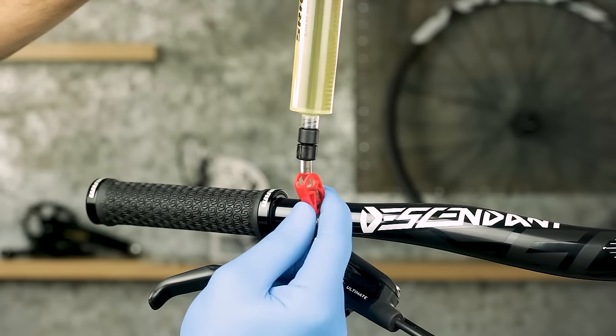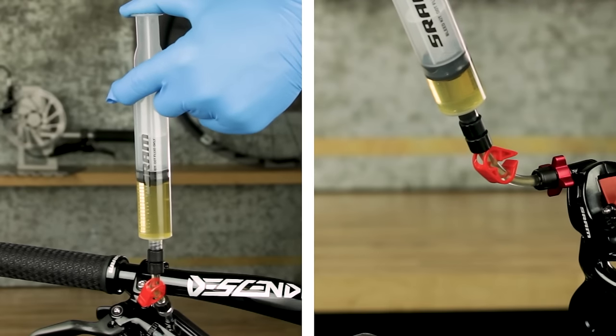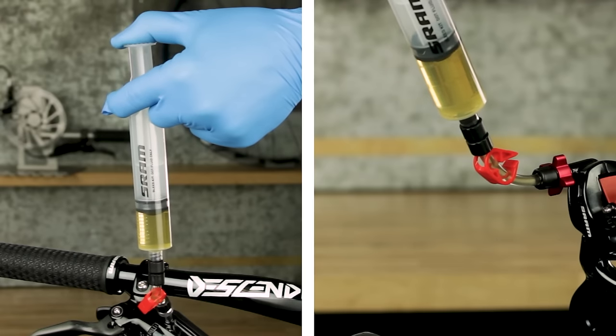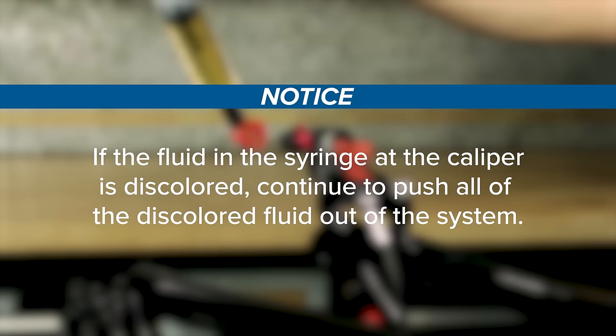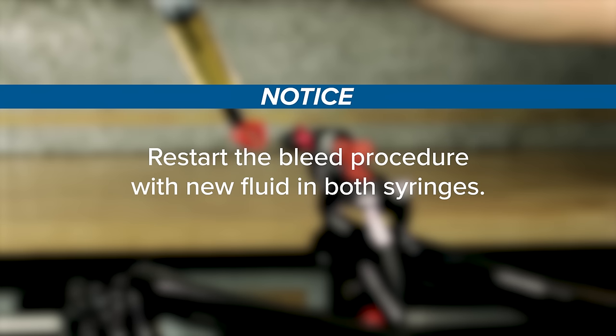Open the lever syringe clamp. Hold the syringe vertically and gently push the plunger down, stopping before air enters the hose tube. Brake fluid will fill the syringe at the caliper. If the fluid in the syringe at the caliper is discolored, continue to push all the discolored fluid out of the system, then restart the bleed procedure with new fluid in both syringes.